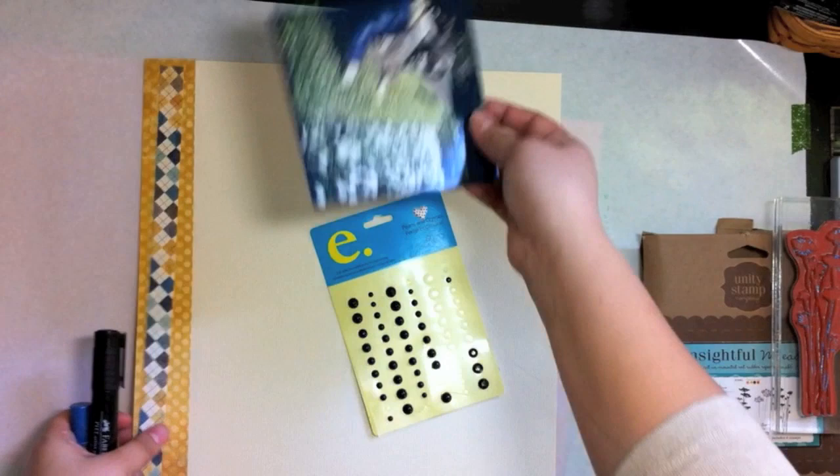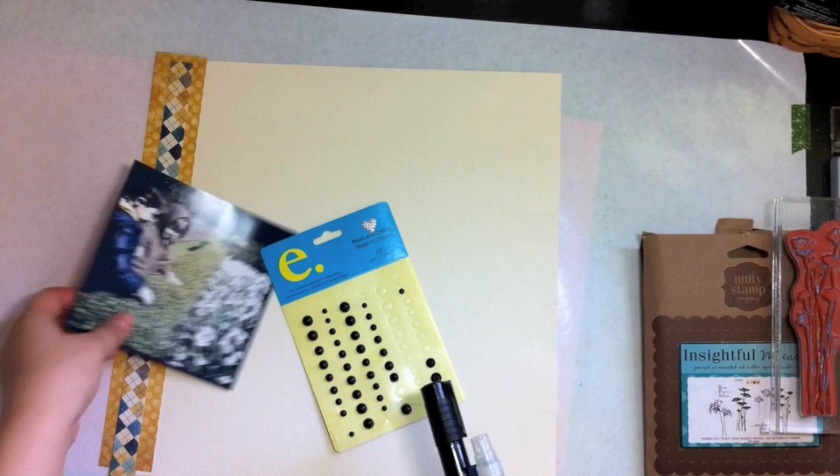You're going to need a card base, some cardstock strips, a photo, and some pearls. Let's begin.